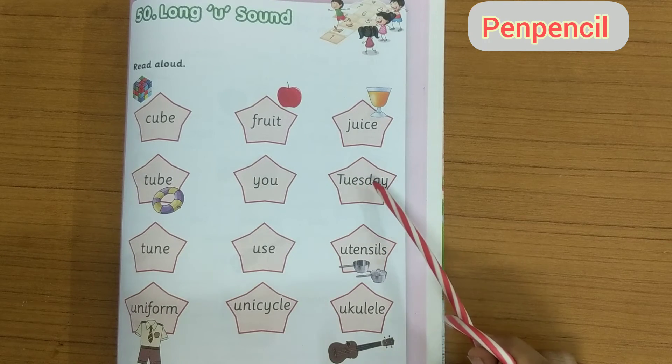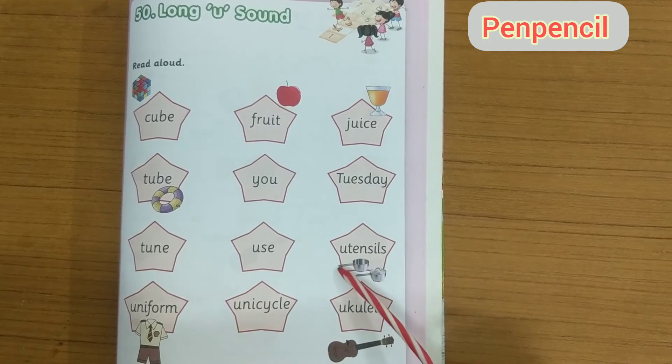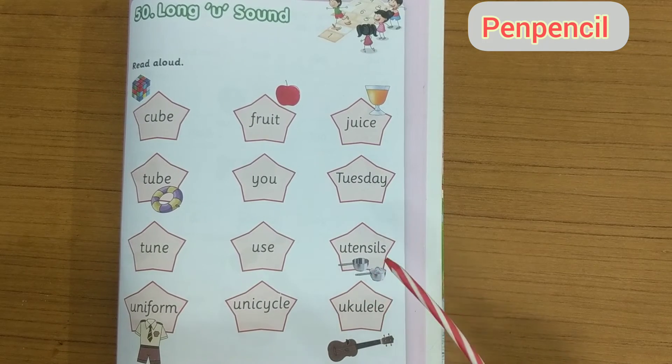Tuesday — T U E S D A Y — Tuesday. Utensils — U T E N S I L S — utensils.